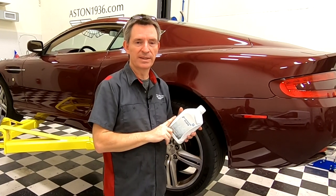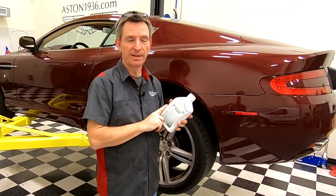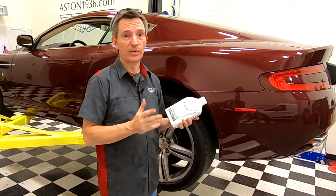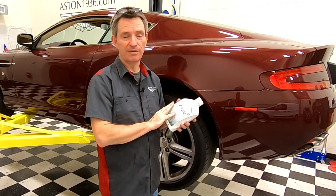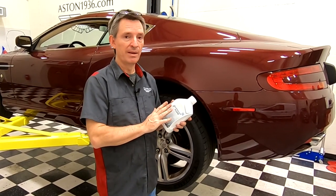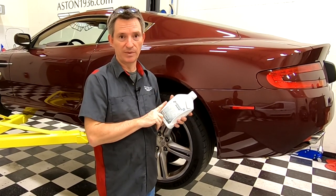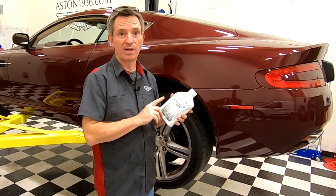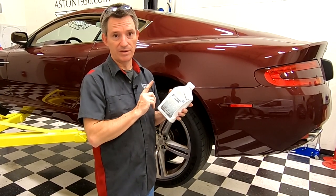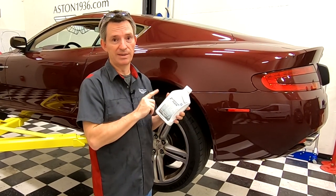One important thing about your fluid choice: you need to make sure you're putting the same type of fluid in that's already in it. If you're completely changing your transmission fluid like I am, you have free choice — you can use the ZF fluid, the Aston fluid, or Ford Mercon. But if you're just topping up your fluid level, you need to use the same fluid that's already in there. If your car is original and the fluid has never been changed, you should probably use the ZF or Aston Martin fluid, which is really just rebranded ZF.